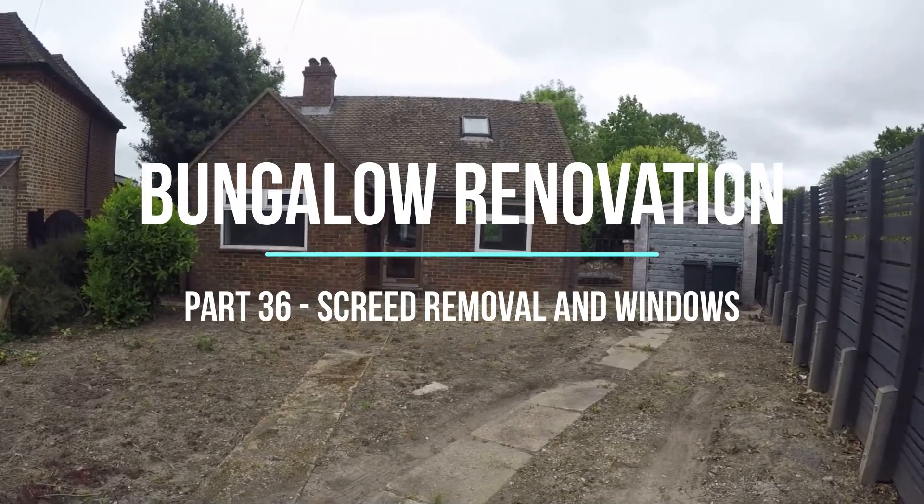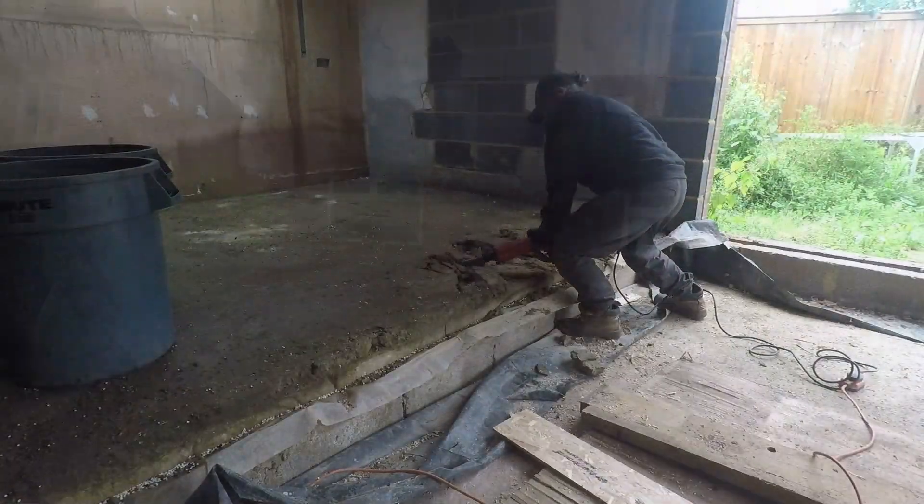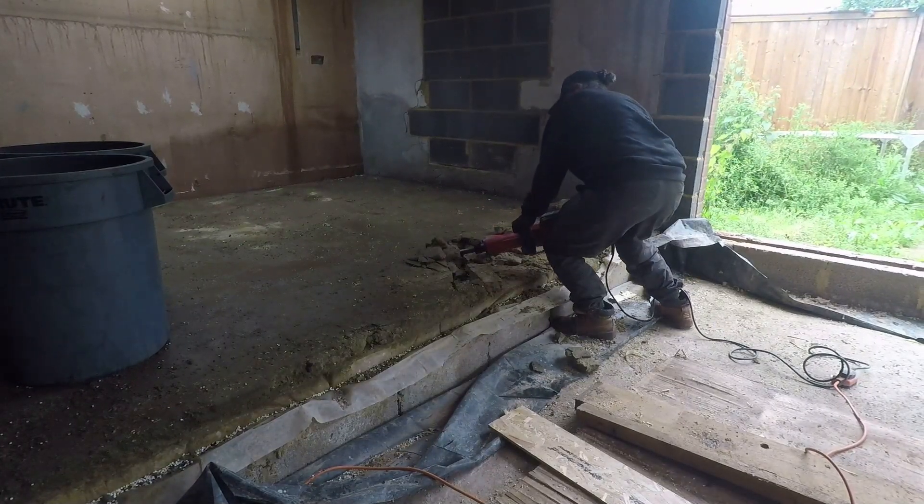Hello and welcome to another week at the bungalow. Starting this week, we've got windows turning up very shortly, but we've got a few dirty jobs to get out of the way first.